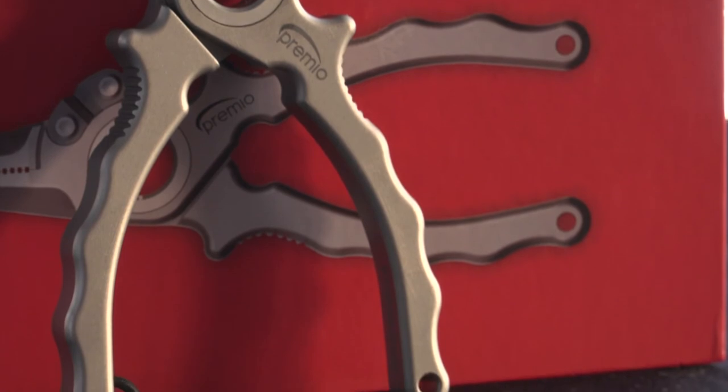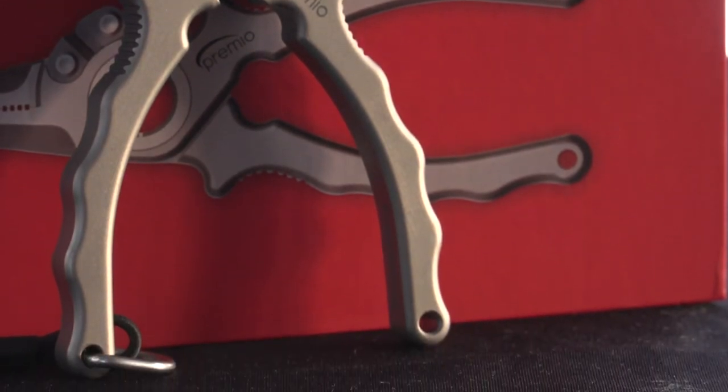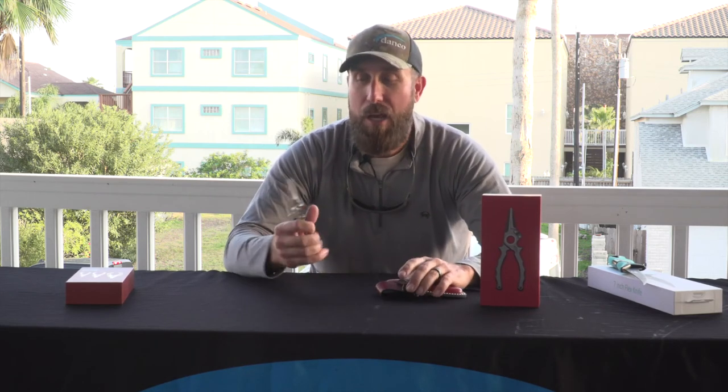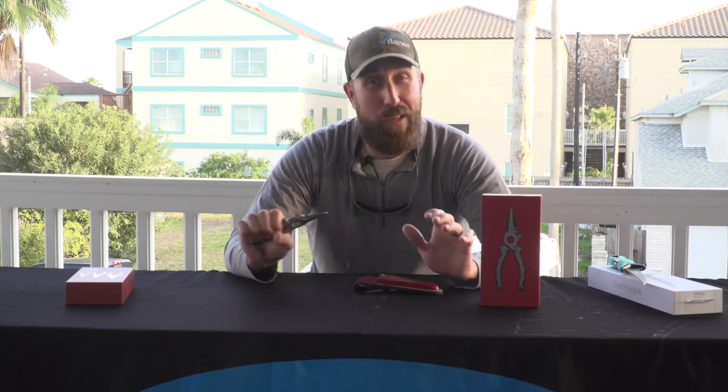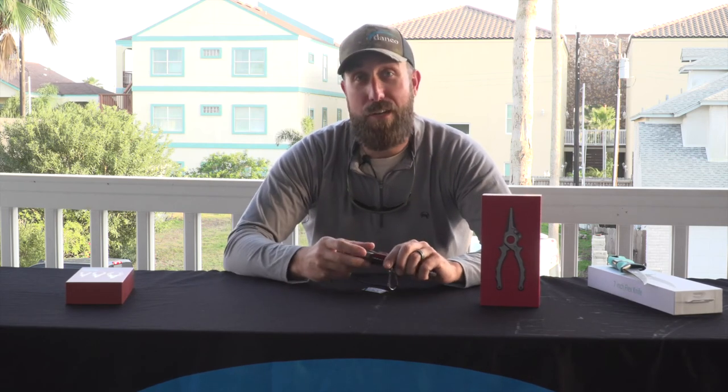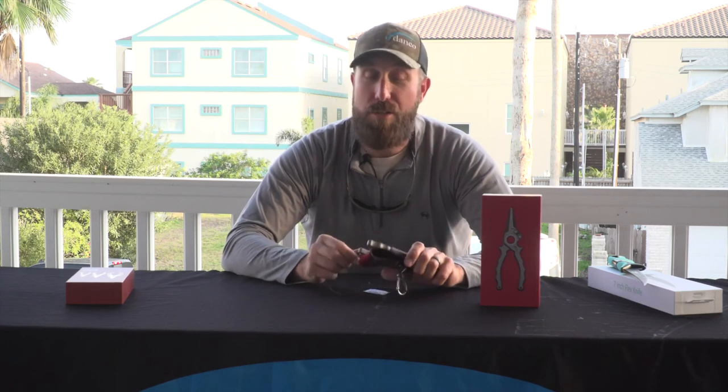You don't have to worry about the salinity. We're down in South Padre where salinity is high, and from a corrosion resistance standpoint, you can't beat it. Quality, strength, durability, weight — it's all there. So the Premio series of pliers is definitely the top of the line, and something we are super proud of.